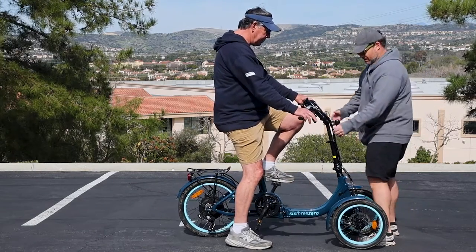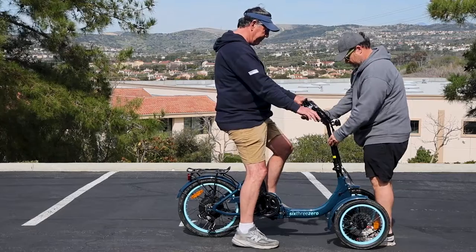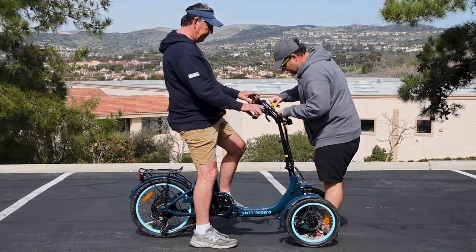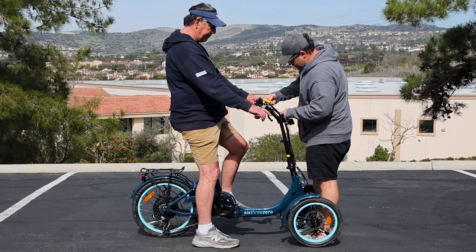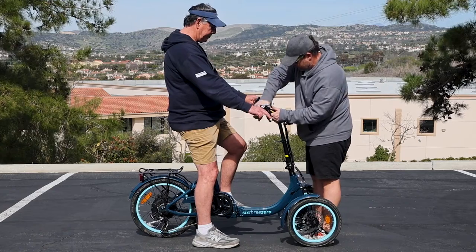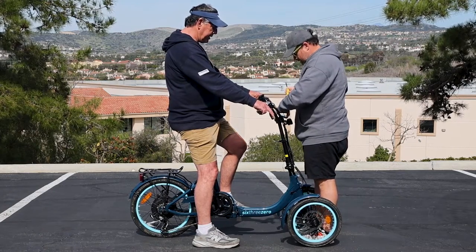The handlebars need to come up a little bit. We can raise them, lower them, and we can also tilt them here. Yeah, I like that right there — that's better.